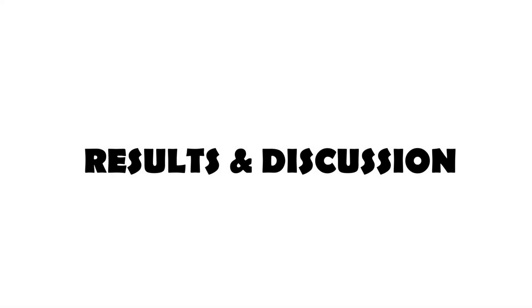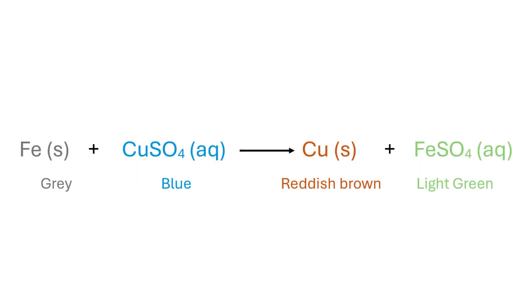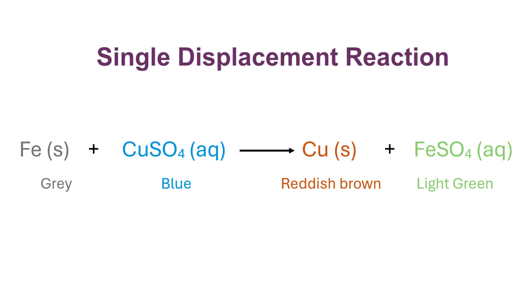Results and discussion: The reaction between iron and copper sulfate solution follows the chemical equation shown here. It is a type of chemical reaction known as a single displacement reaction, covered in detail in a separate video. Here, the more reactive iron displaces the less reactive copper from its aqueous solution.